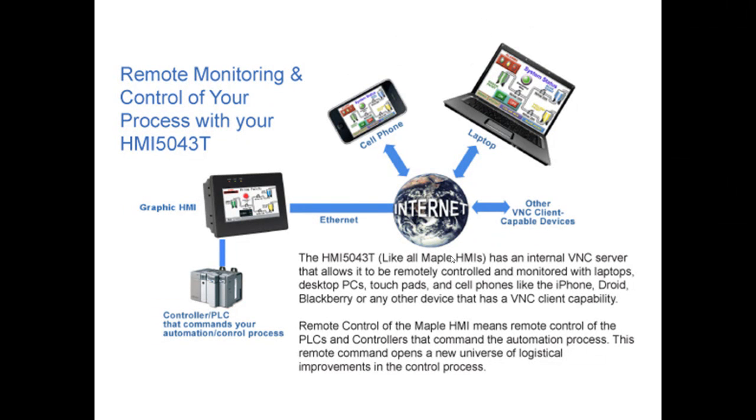The 5043T has an internal VNC server that allows it to be remotely controlled and monitored with laptops, desktop PCs, touchpads, and cell phones like the iPhone, Droid, BlackBerry, or any other device that has VNC client capability. Remote control of the Maple HMI means remote control of the PLCs and controllers that command the automation process. This remote command opens a new universe of logistical improvements in your control process.